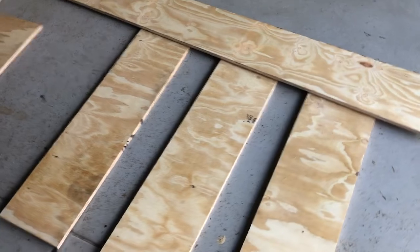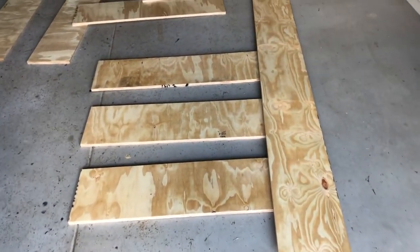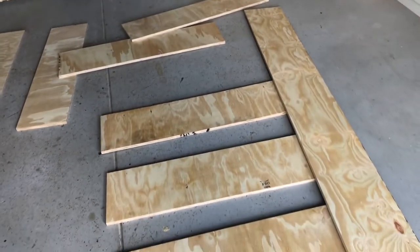I've already done my cuts and measurements and now I'm just laying out the support beams for underneath and the sides. I have the large panels that will go onto the walkway and I'll put more boards to the sides. So let's get to putting this together.